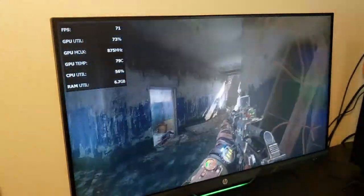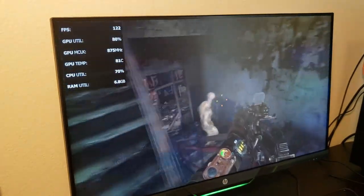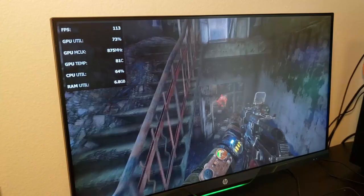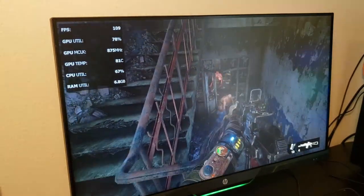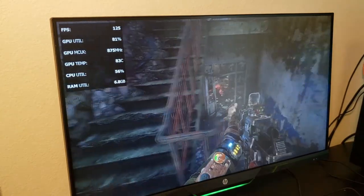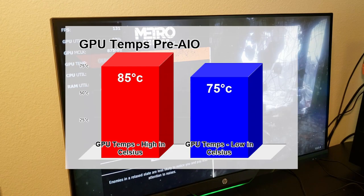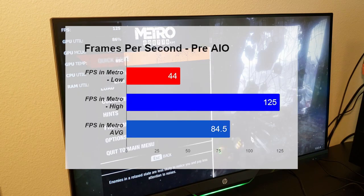FPS drops to 47, then 44 on ultra settings. We see a little bit of a drop, but it really depends on what you're doing — and this is ultra settings. Then it jumped up to 120 frames per second, which is insane. Personally, I think we have a great starting base point here, looking at anywhere from 70 to 130 frames per second in Metro Exodus with extreme settings, at maybe 50% CPU utilization.